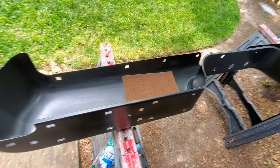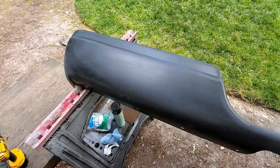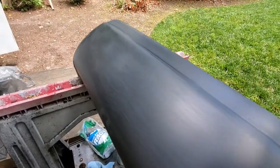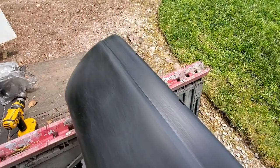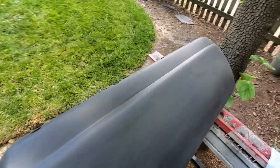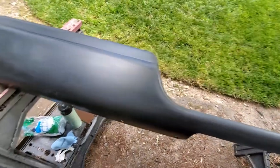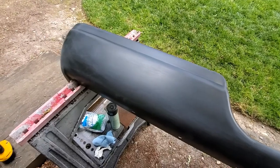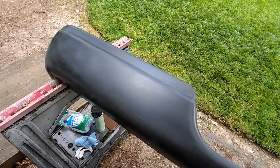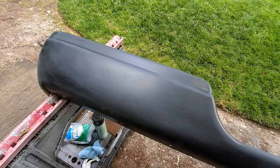I've gone over the entire bumper with the scour pad and knocked the sheen off. You can see the scuff marks — the shine is a lot duller than the bare primer was. Now we just need to go back over it with the solvent again, wipe it all down to remove dust, hand prints, and skin oils. Then it will be ready for the first coat. I'm going to do that prep now and then mix the paint with the catalyst.